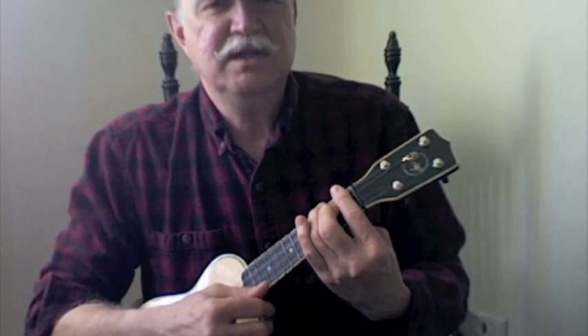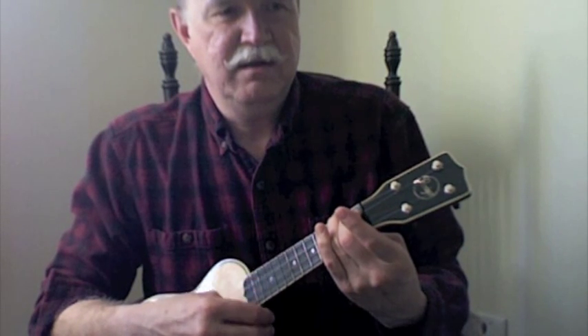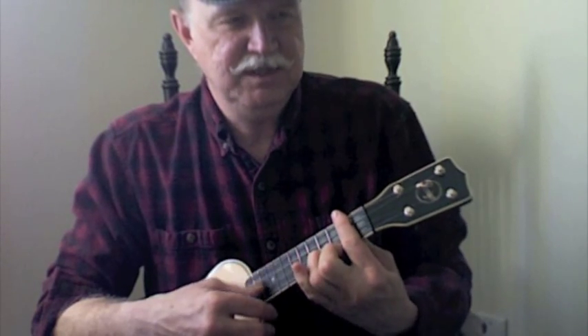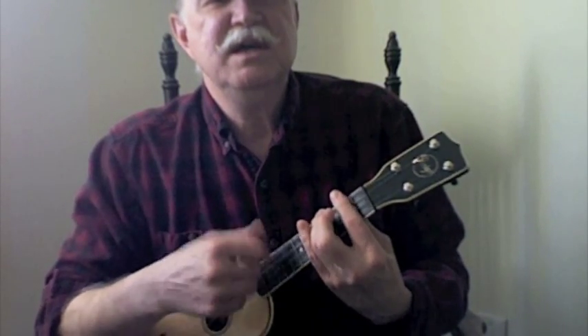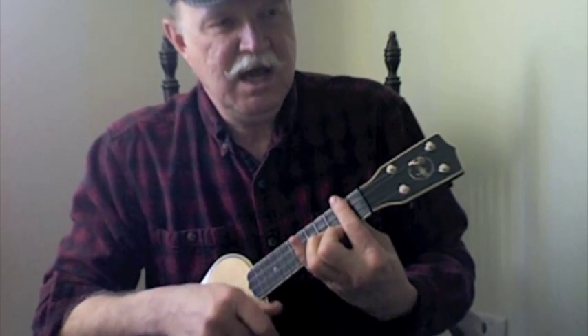...guy right, and the next line is an A, so if you pick up your bar finger and slide it down, you've got an A. Now if you're going to go to your D7, you can just get your bar finger ready and slide up to a D7. So we're going: "we never see a headline about breadline today, and when we see the landlord, we can look that guy right in the eye."